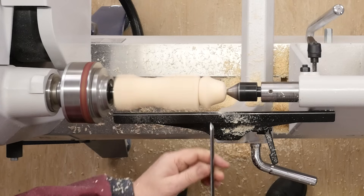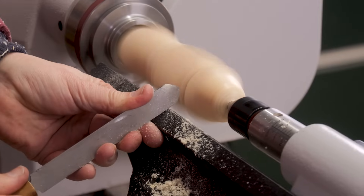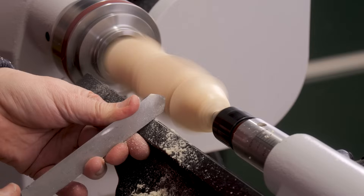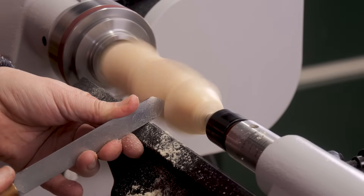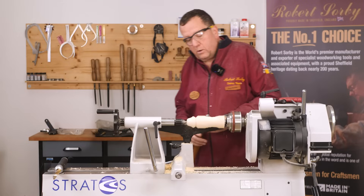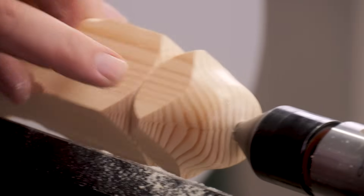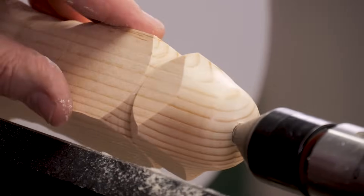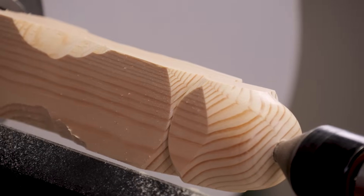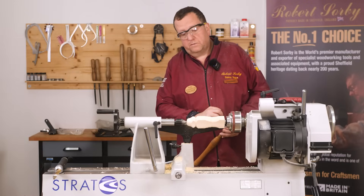Because of the flat top, we can get right down in there. We can then finish that off — come right in. Any detail work, perfect crisp corners, and a perfectly polished surface on an open grain timber. On closer grain timber you'll get an even better polished surface.